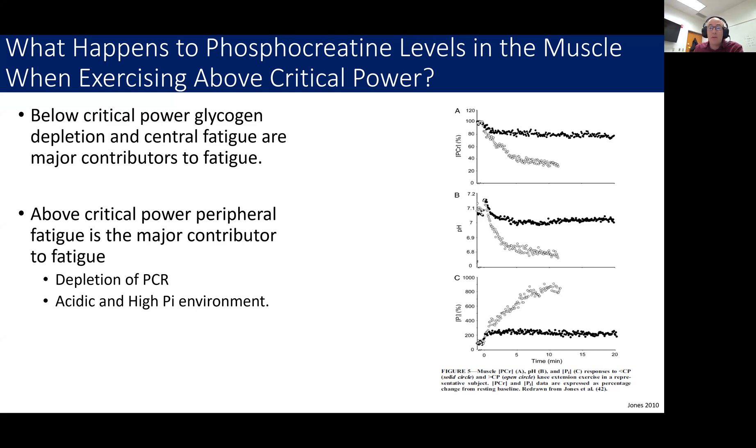So far, we've talked about how you use phosphocreatine and how you recover it, and that you need oxygen to recover phosphocreatine. But what about exercise? Can you recover phosphocreatine in the muscle during exercise? The short answer is yes. The longer answer is yes, but it depends on the exercise intensity that you're doing.